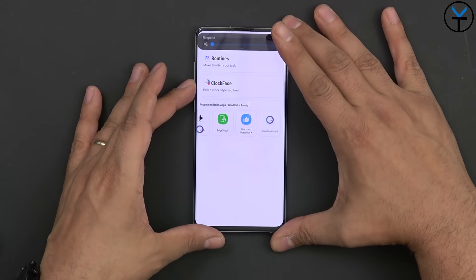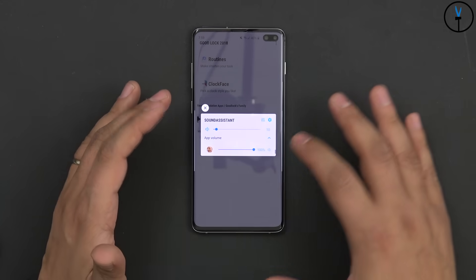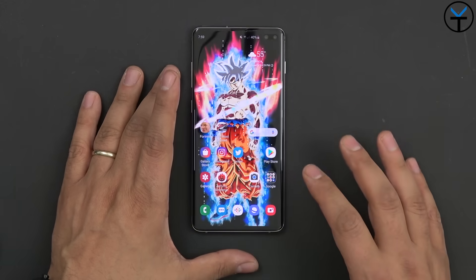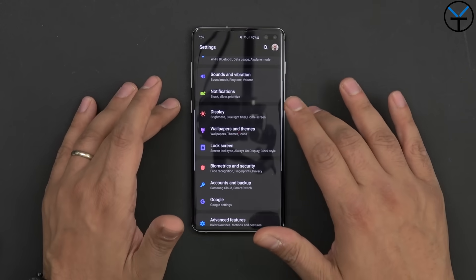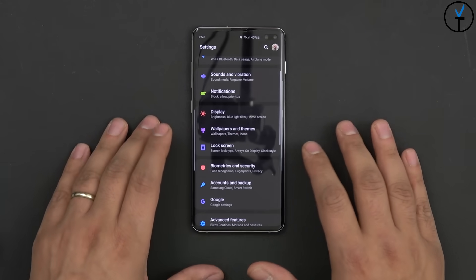The Sound Assistant gives you that custom volume menu. There's also Routines and clock face customization. In the settings, you can customize your display, wallpapers, themes, and all the different standard Samsung options including a lock screen wallpaper with video — one of my favorite options.